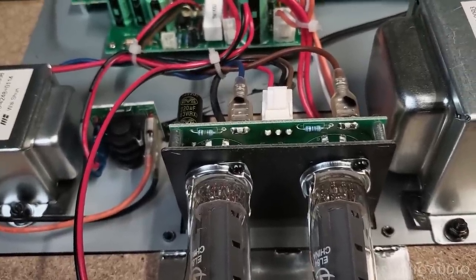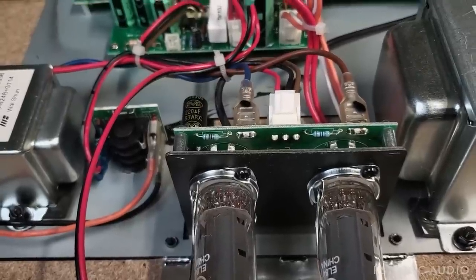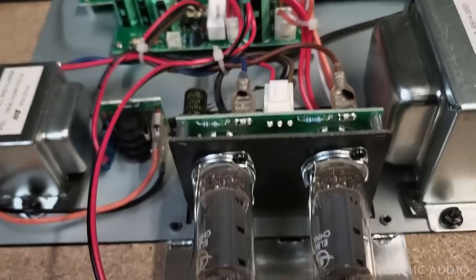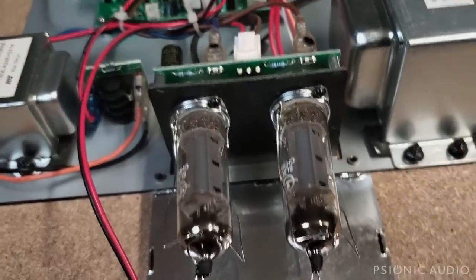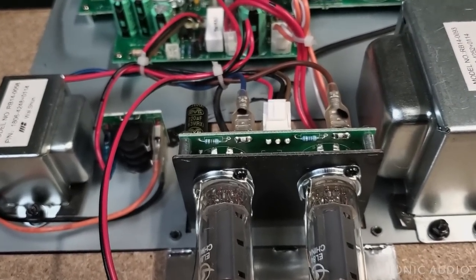I'll turn the amp on first just to hear it and see if that's the cause of the sound problems. They said distorted on low frequencies. If this output tube is not working properly because that screen grid resistor is not working properly, that would give a low output, very distorted, particularly on the low end.